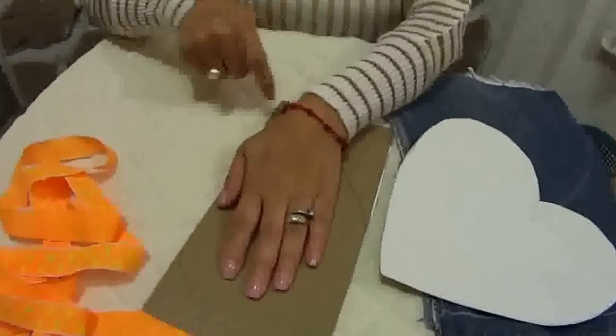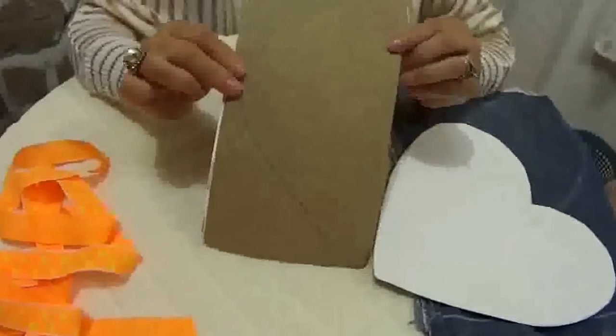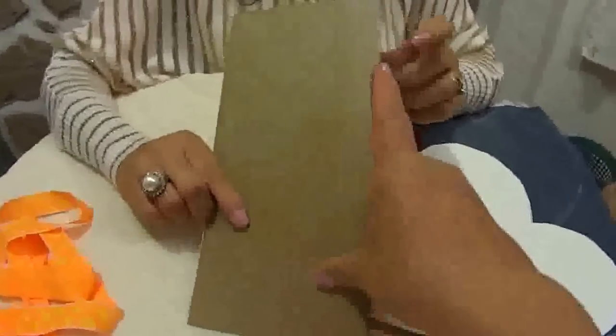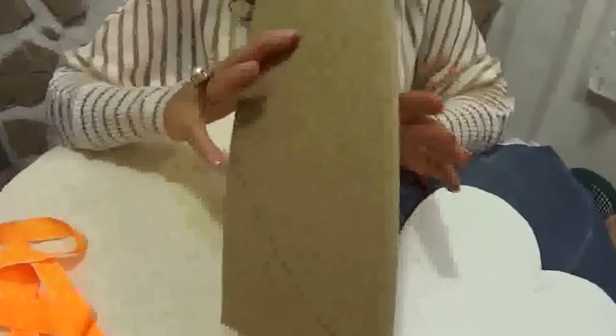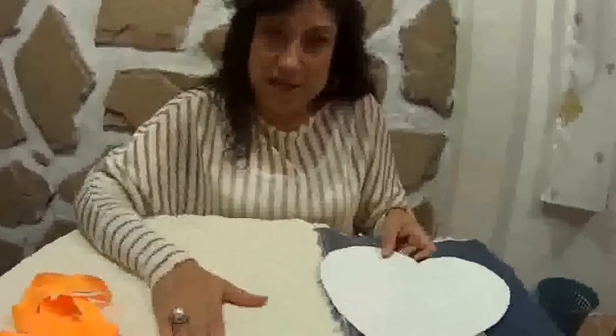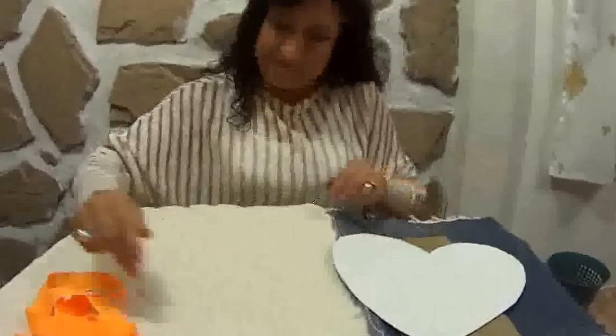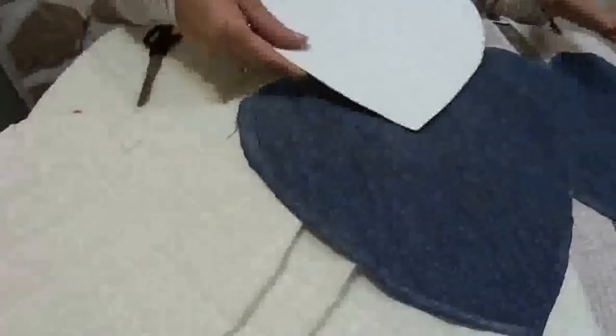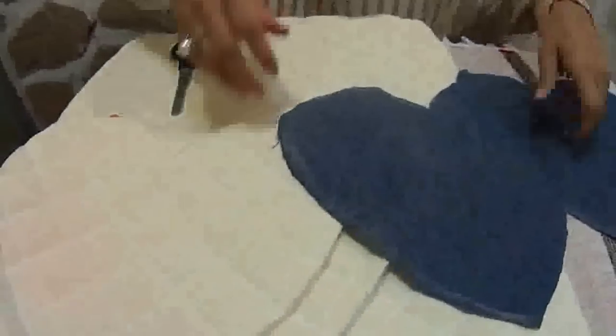Marcamos por fuera. Ahí recortan, y sobre esta línea, por el lado donde está el doblez, se empieza a hacer un corte arriba para que cuando abramos no salga así. Ya tenemos nuestros moldes; vamos a marcar nuestra tela y vamos a cortar. Ya partimos las piezas: fueron dos piezas de acolchado y dos piezas de mezclilla.